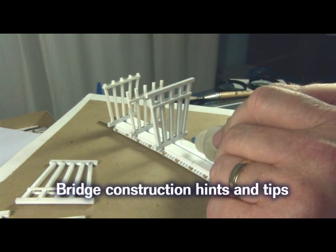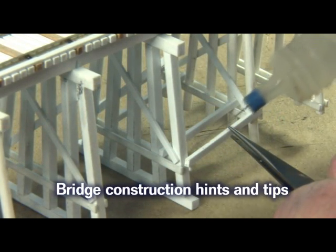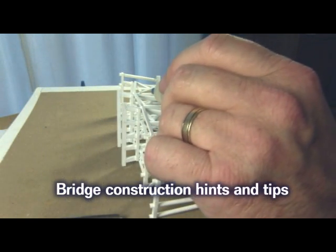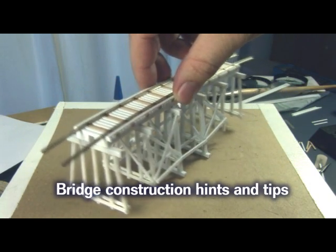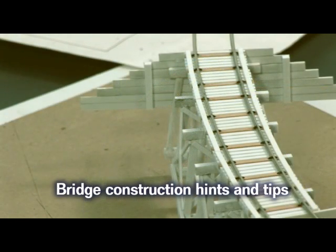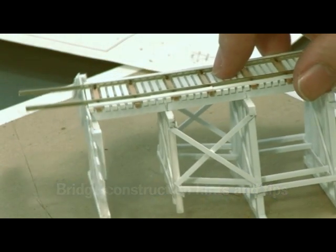I glue the bents to the floor upside down, then add all the 4 by 6 inch bracing between the bents. And there we have it — our finished trestle. I also build some cribbing from 4 by 12 inch strip styrene to hold back the roadbed fill at the ends of the trestle.